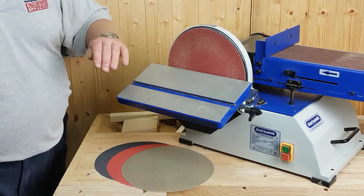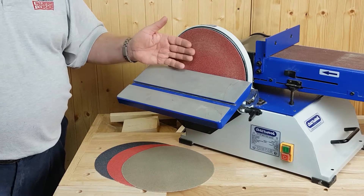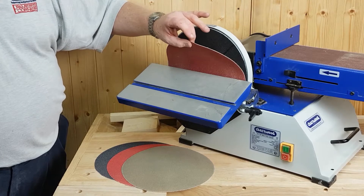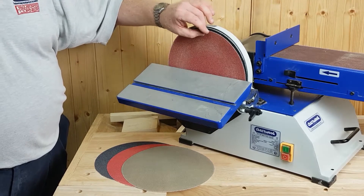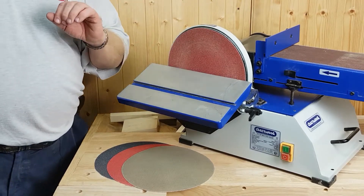Unlike self-adhesive discs which take forever to get the gunge off, what does this mean for you when you're working? If you want to change a disc for a different grit, you peel it off and pop the new one on. This is not for the bin — this is reusable. You change it when you wear it out. Saving money, saving time.